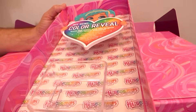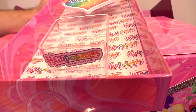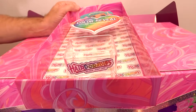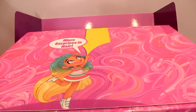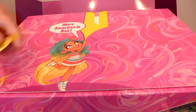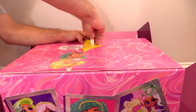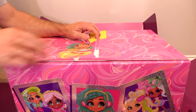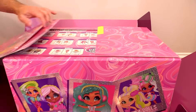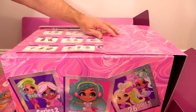Every doll comes with one magical Color Reveal accessory. Fill a bowl with icy cold water, dip the accessory to reveal, and apply warm water to return to original color. It looks like they sent us a Hairdorables bowl. And more surprises inside — Paul's going to open that up. This is such a creative box — it's like a transformer.